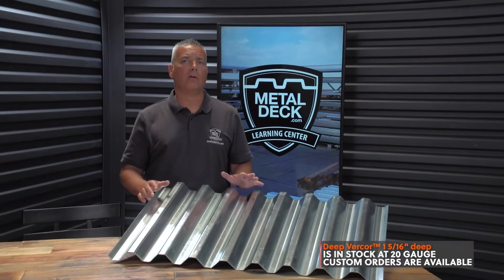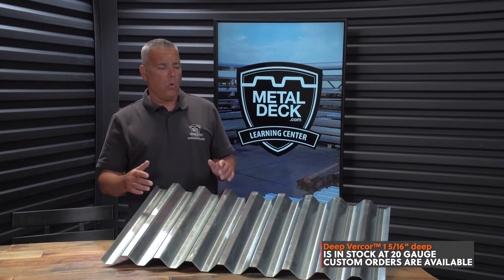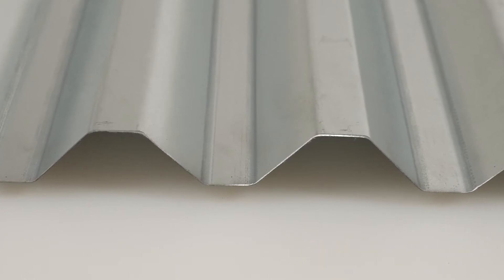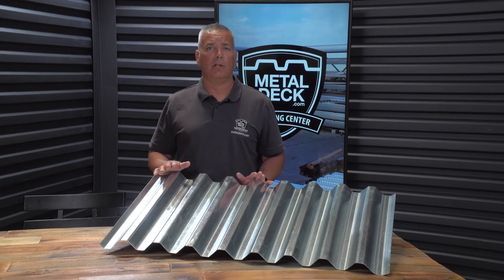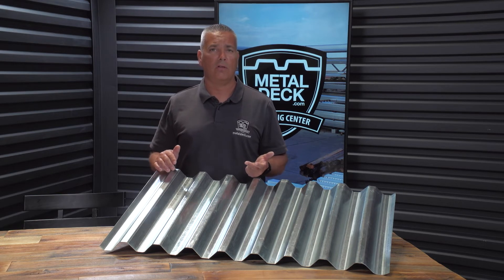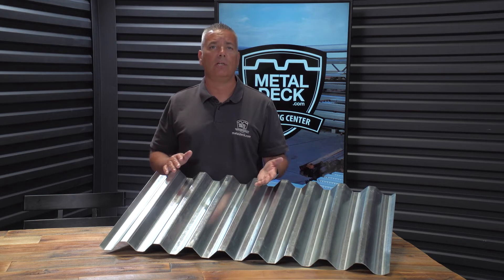This product is a Verco Deep Vercourt, and it's 1-5/16-inch deep. With steel form decking, the deeper the panel, the stronger the panel. Deep Vercourt is in stock in 20 gauge for immediate availability. However, if you need it in a lighter 22, 24, or 26 gauge, it can be ordered custom with a generally 2–4 week lead time, and you'll need enough quantity to make that happen.